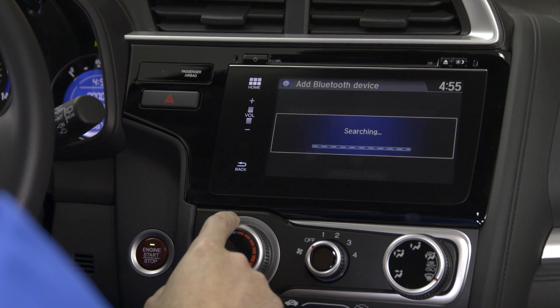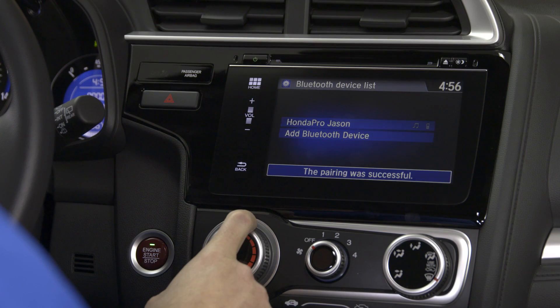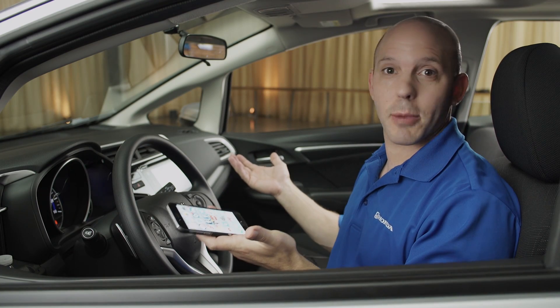The car will automatically send a code to your phone. Once you receive that code, simply press Pair and that's all there is to it. Now, to play music from your phone, all you have to do is enter the car with your phone in your pocket — it automatically starts playing.